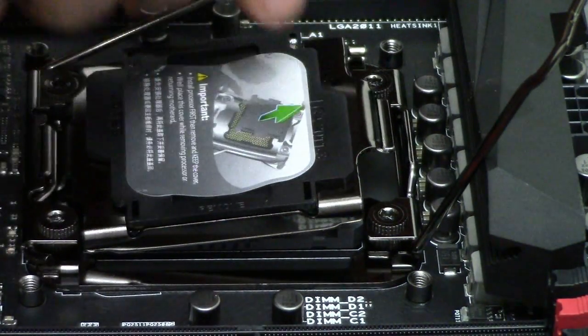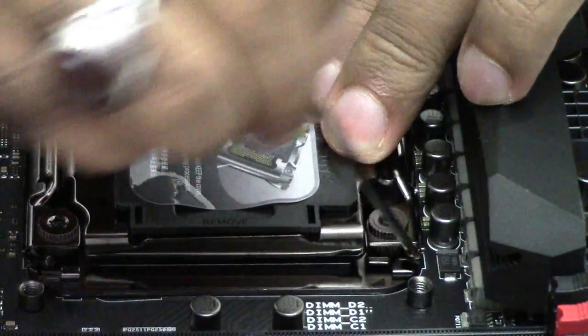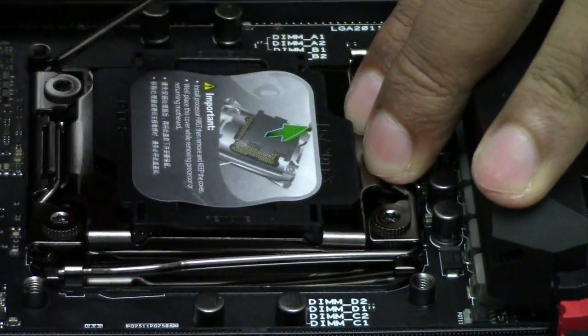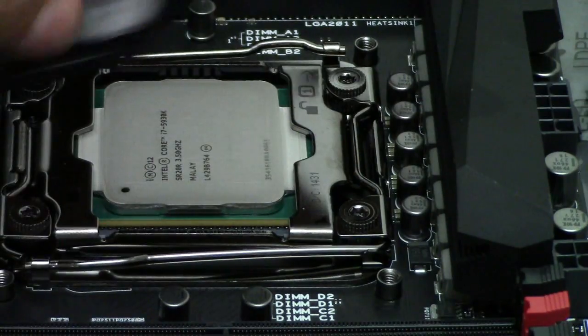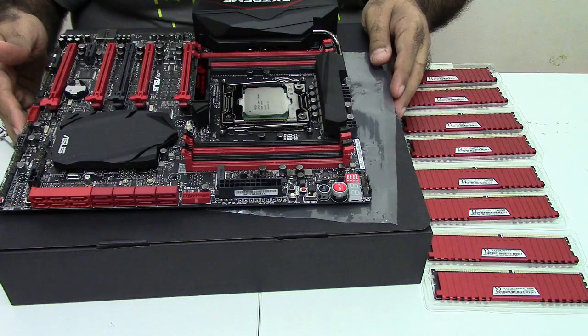Now put the cover down, close the cover, put this latch down — you'll feel there is a little force involved here. Your CPU is intact in place and your protective cover is removed. After the CPU has been installed successfully, let me move to the memory.